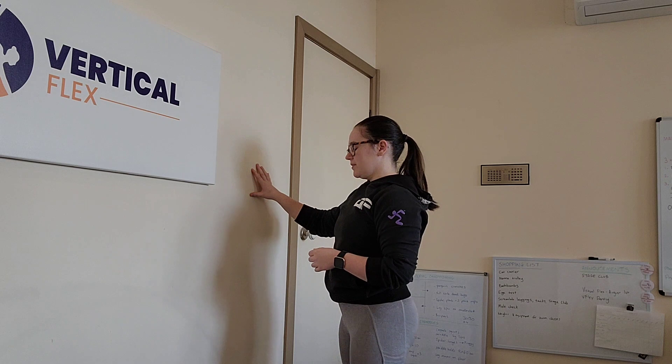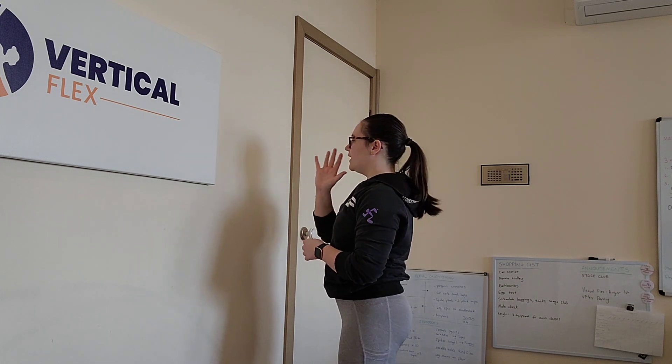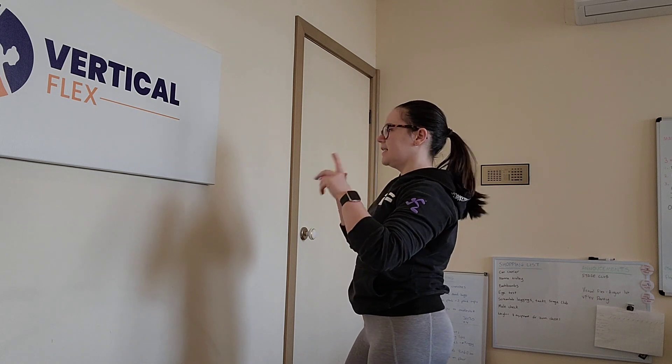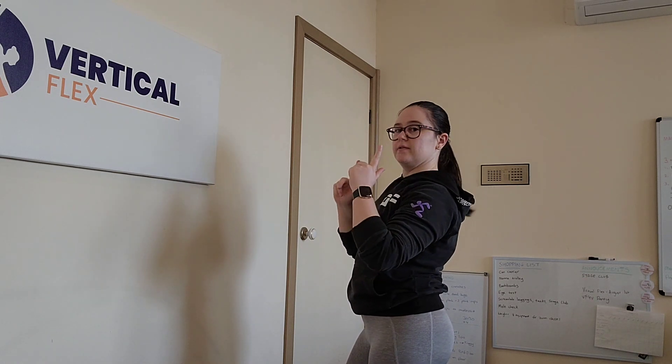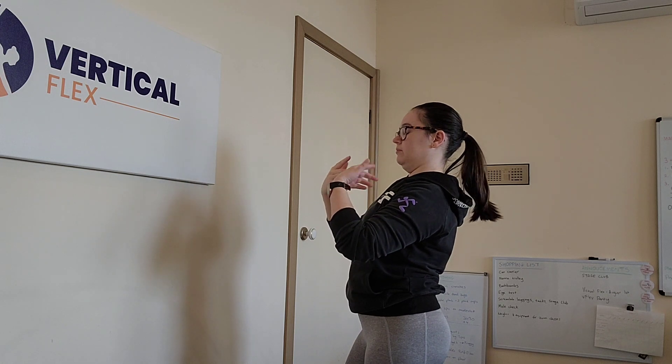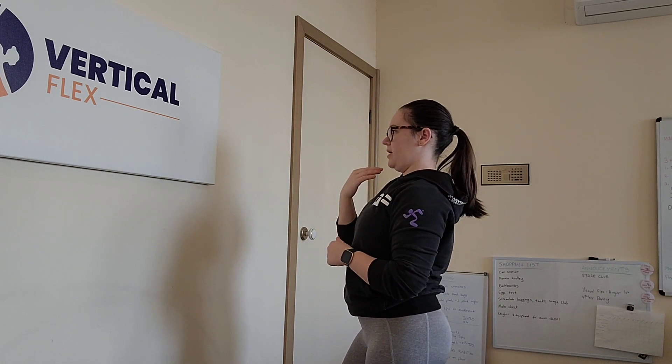When you extend your neck, for the purpose of this stretch, what I want you to do is, as you're bringing your chest to the wall, just translate your head backwards. Translate just means I'm not looking up — I'm just going to move it back.